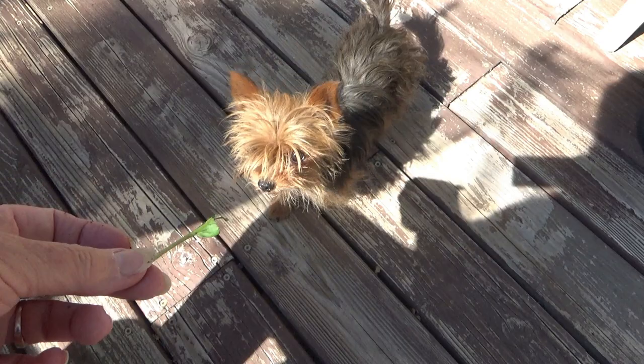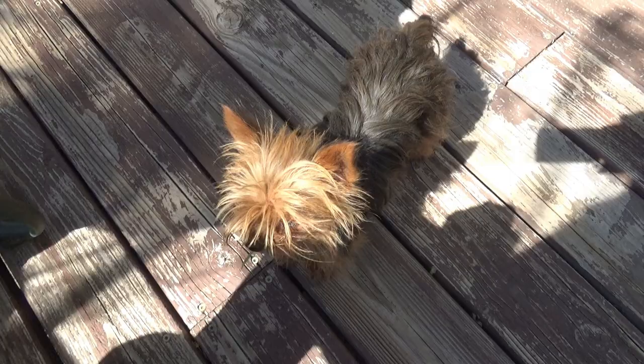I should have given you the bok choy leaf. She says it's not broccoli, it's bok choy. She eats bok choy — okay, good. Now we know we eat bok choy too.